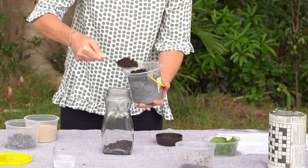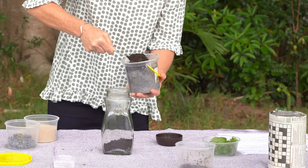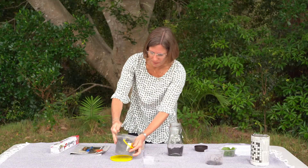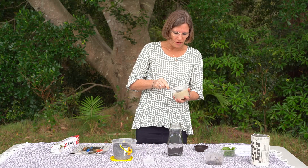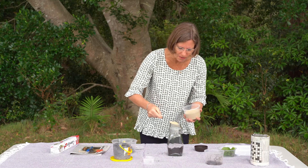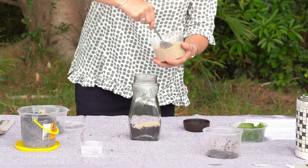The soil is nice and moist because the worms like a moist environment, not too wet. Then to give our hotel different floors that they can stay on, we now add some sand.